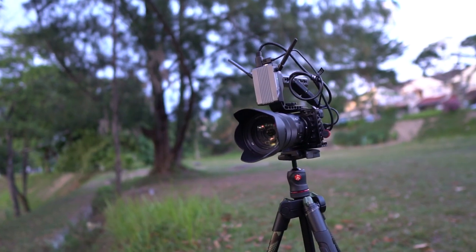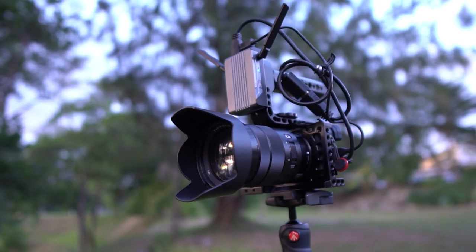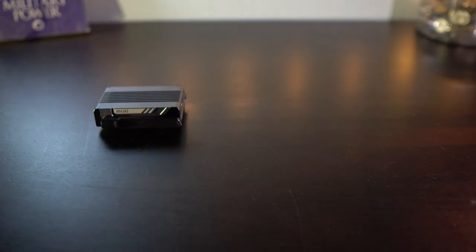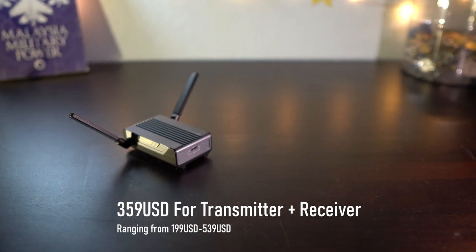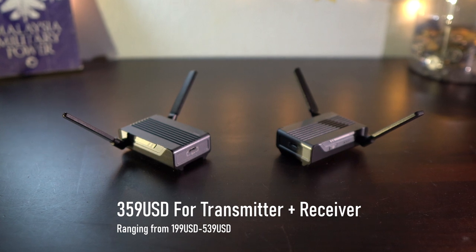Alright, I hope you guys enjoyed the B-roll. So let's talk about the Transmount system. The Transmount system is basically a transmitter and receiver that lets you watch a live feed from your camera on an external monitor and your smartphone. What you get in the box is the transmitter, some cables, Coshu mounts, a plate, and an Allen key. You can buy both the transmitter and receiver for $359 US, and depending on the package, pricing ranges from around $200 up to $500.